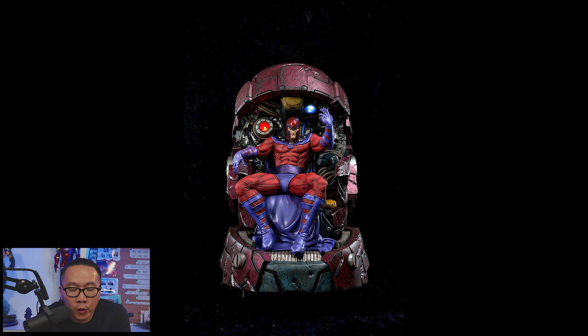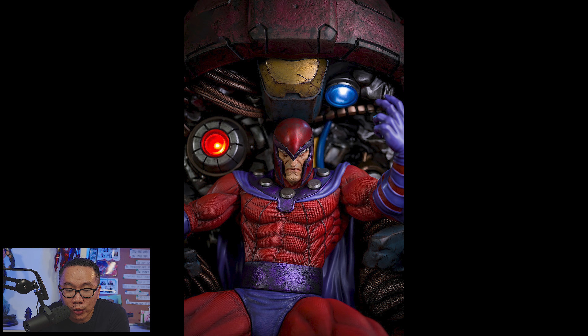Next, this Magneto on Throne is officially sold out. Congratulations to everybody who was able to pre-order it.